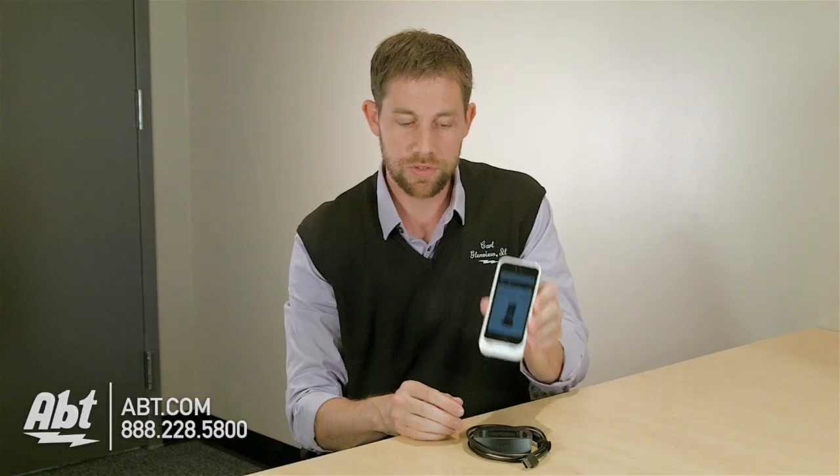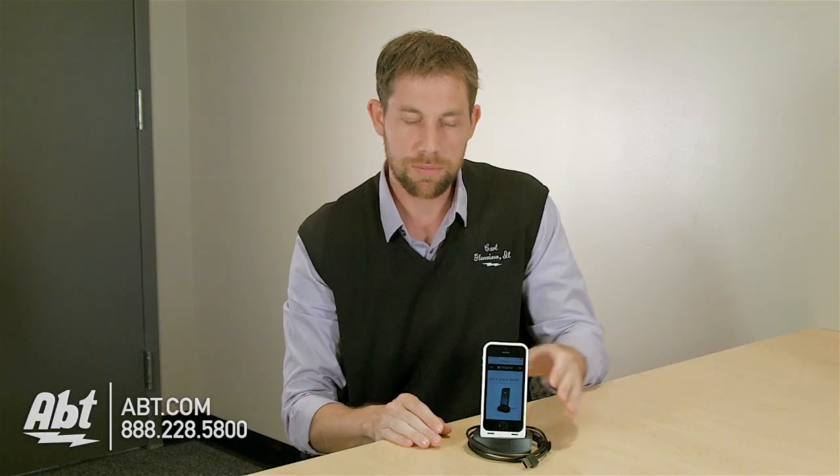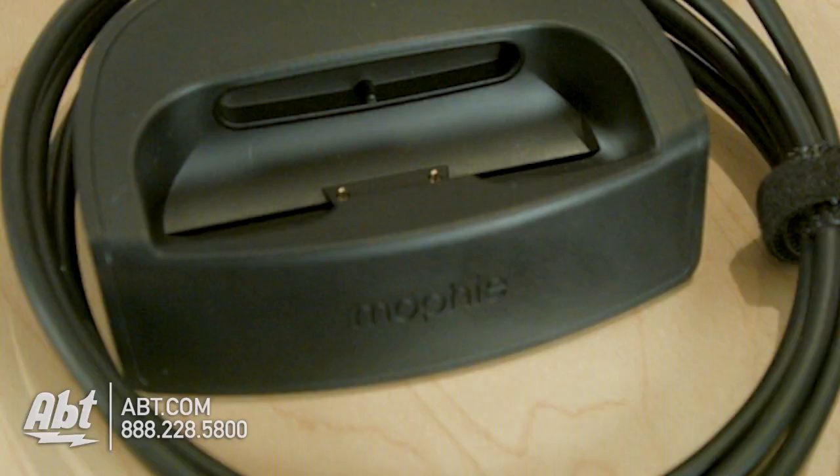So it's frictionless. All you have to do is take your iPhone with the juice pack attached, set it right down on the top there, and it's going to start charging. It just has two little contacts on the bottom that touch the metal contacts on the juice pack itself, and you're ready to go. So it's just an easy way to charge everything.